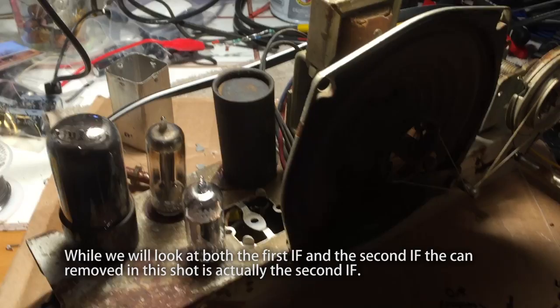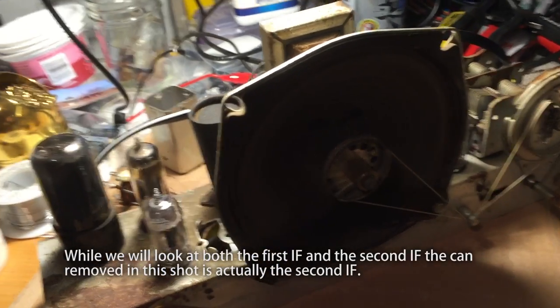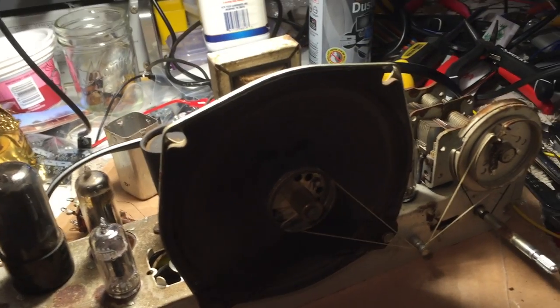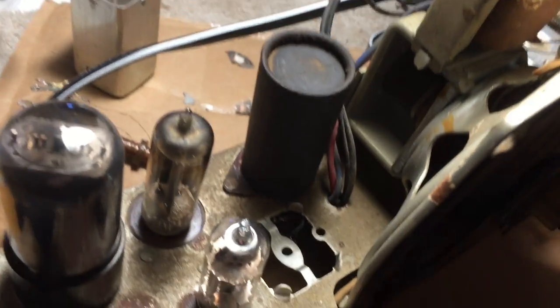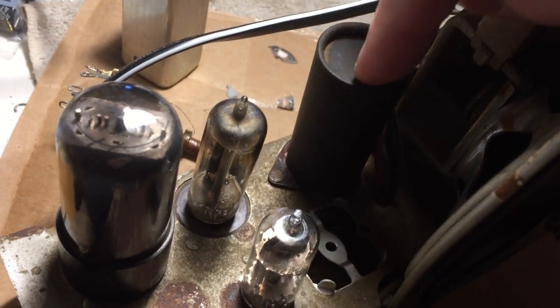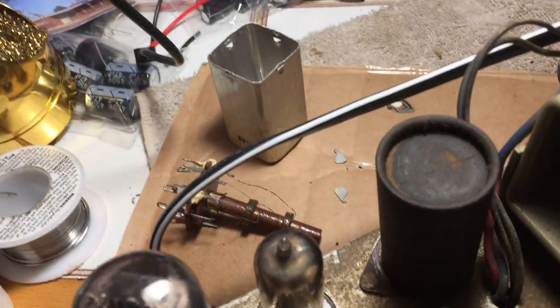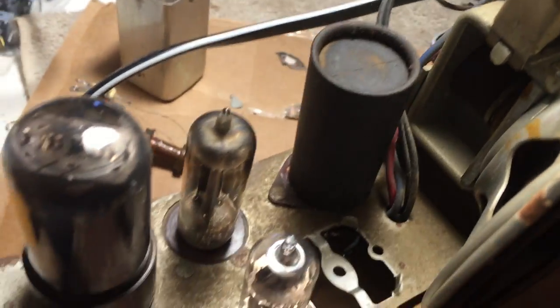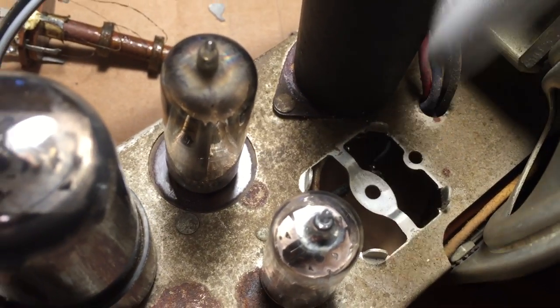Here's a video replacing the first IF can on this Zenith H615 tube radio. I've already recapped it — the electrolytics are inside this cardboard tube. I removed the old metal can and put three electrolytics in there, just a touch of hot melt and the tube slides over it.